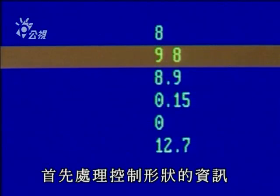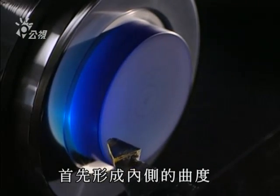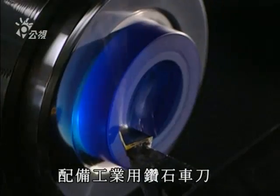The process begins with data processing control of the shaping. Data is supplied by a computer which controls a digital lathe. They begin by shaping the inner curvature of the lens. This digital lathe rotates at 6,000 revolutions per minute and is equipped with an industrial diamond.